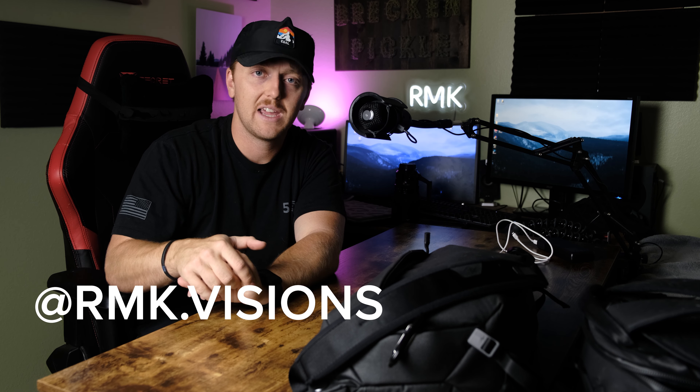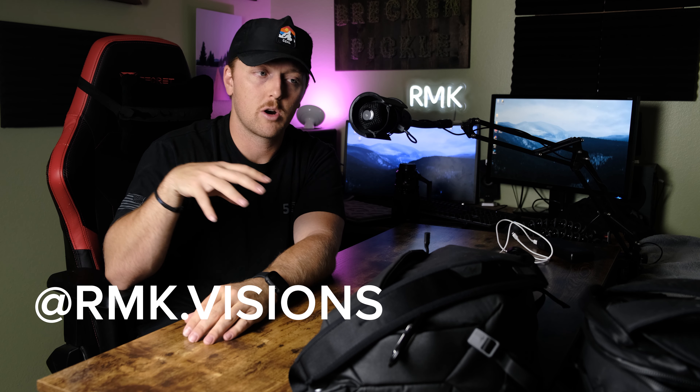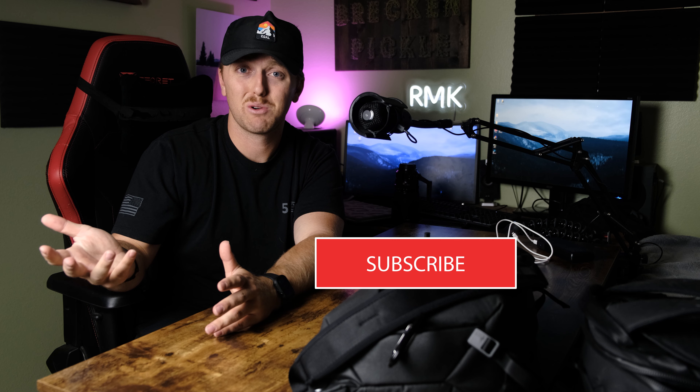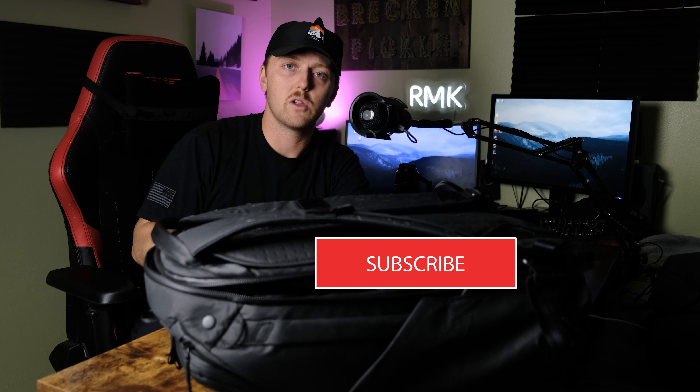If you want to check out my photography Instagram, it is rmk.visions. This channel — RMK Outdoors — is where I go over outdoor products. If you guys like this kind of content or you're new to the channel, this is what we do: use gear, test it. Sorry it's been so long — it's been a crazy couple of months but there's a lot of stuff in the works and I'm very excited. See you guys, bye! Subscribe.